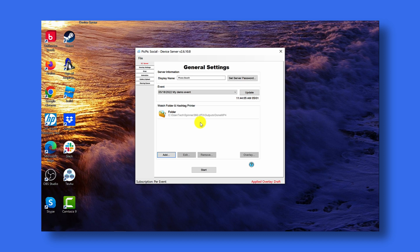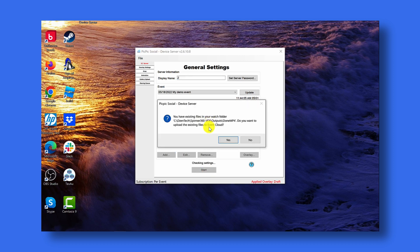A few things to remember before we perform the next step: right now we're on the trial, so it says subscription is per event and applied overlay is draft. Any videos that you load onto the sharing station will have a watermark on it that says draft. From here, click start. PicPicSocial has detected that we have video files already in the watch folder and it's asking us if we want to upload them to our cloud. Click yes.